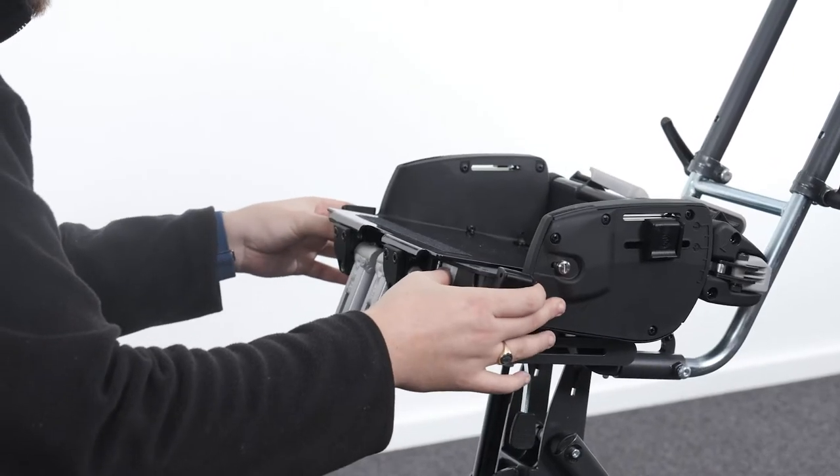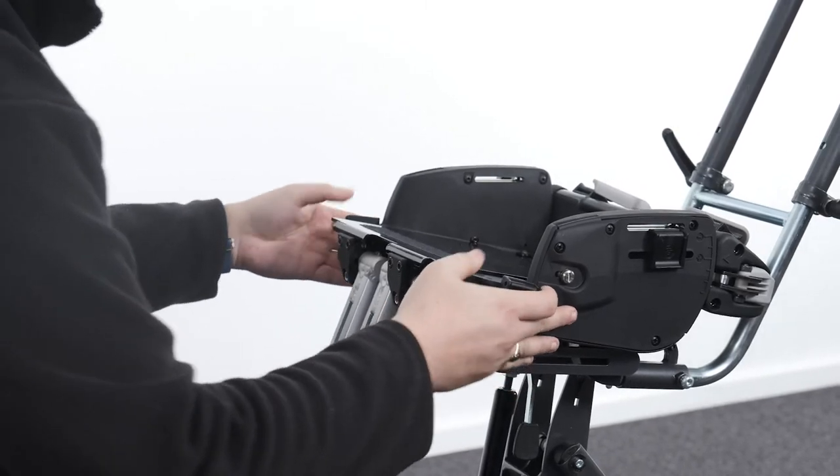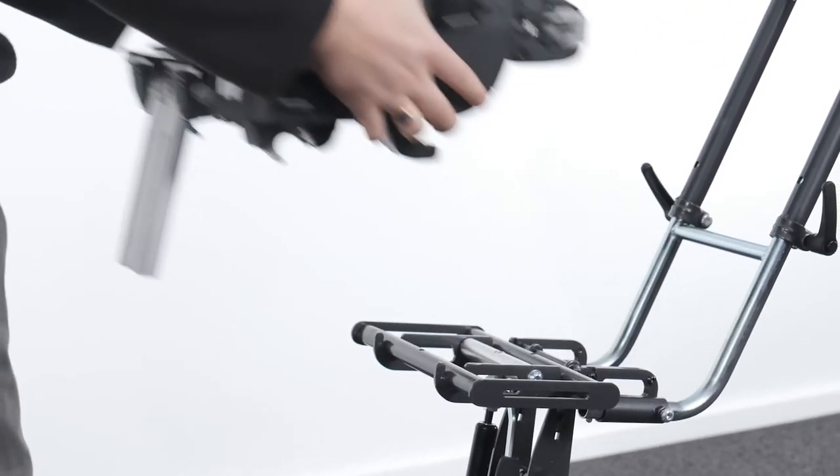To detach the seat, locate and release the locking latches as shown, then reverse the attachment steps.